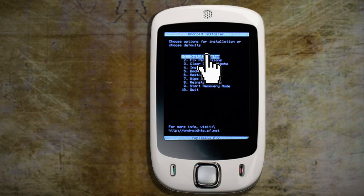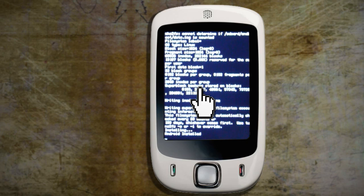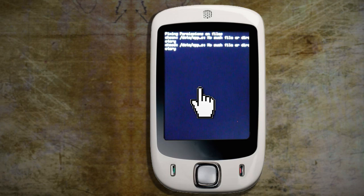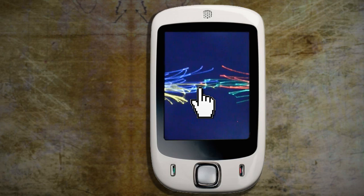Choose OK, Install, Yes, and Yes. This will install Android on your SD card, and it won't overwrite any of your current phone settings. After a while you will come back to the menu, then choose Quit and wait for Android to load.